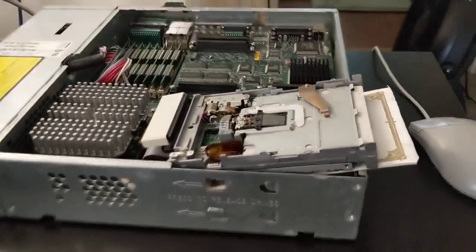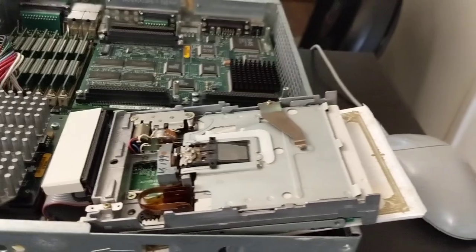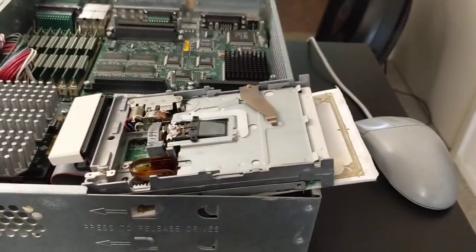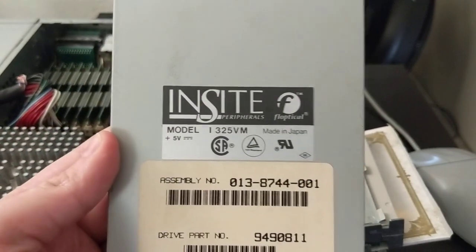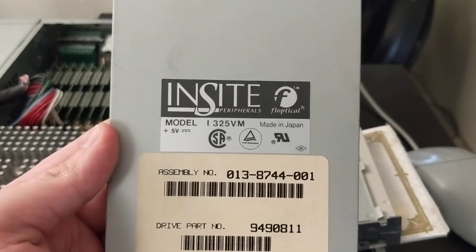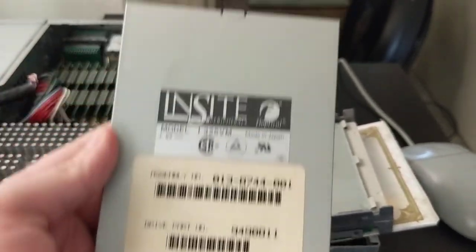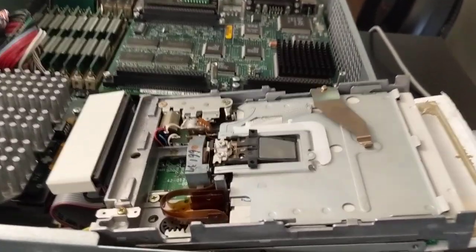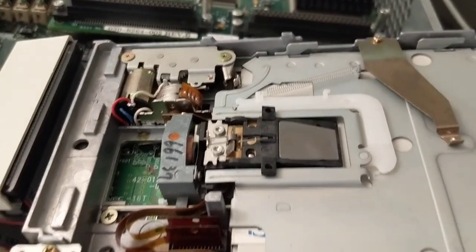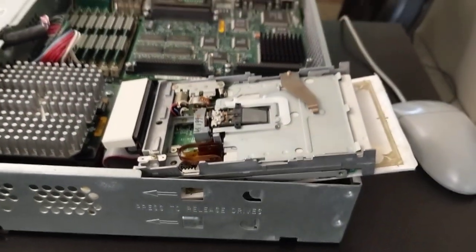Let me know if you have any ideas. If you really want to help me out, here's what I need. Here's the top cover for this drive — it's an Insight Flopticle Model I-325VM. If you have the manual for this thing, or if you know how to align the heads on it, do let me know — and soon. Otherwise I'm just going to start tweaking these little screws and see what happens. That's it. Thank you for watching.